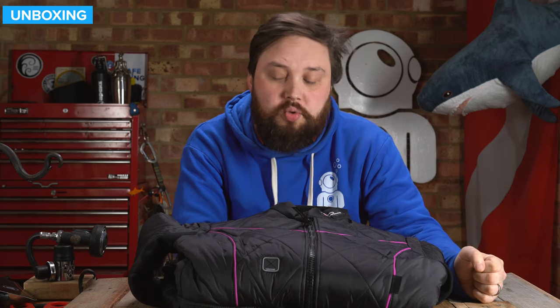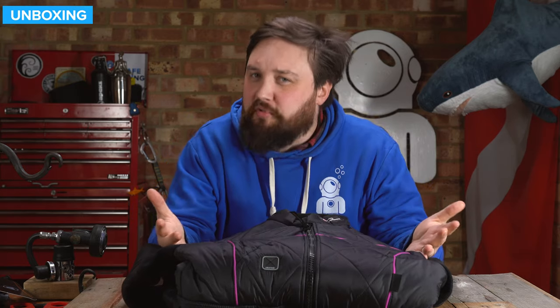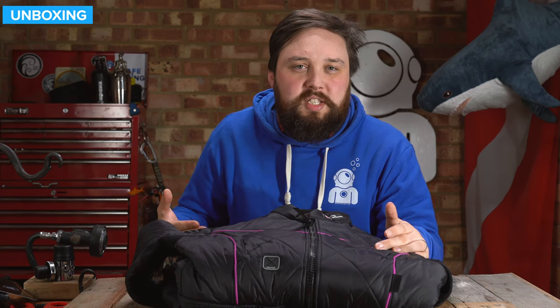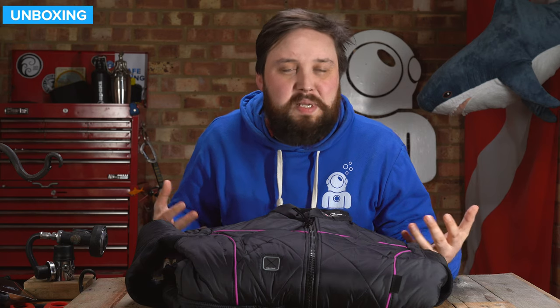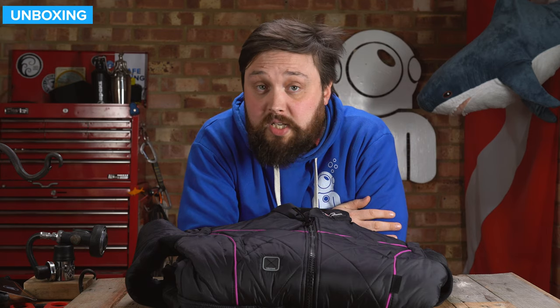And that's the Sante Ladies First BZ400X Drysuit Undersuit — a female-specific drysuit undersuit that's incredibly warm but still offers plenty of flexibility and not too much bulk, so you don't have to add too much lead to get down. Very tough and practical outside of your dry suit too — it's got plenty of pockets, which most drysuit undersuits don't have. There's going to be more information on our website, simplyscuba.com — click the link in the description below. Thank you for watching, and safe diving.